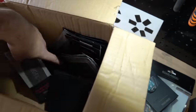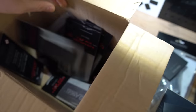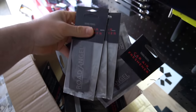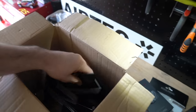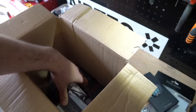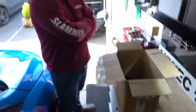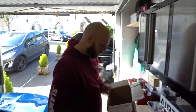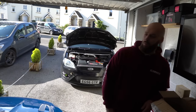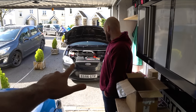Aside from loads of air fresheners in the bottom of the box — which I'll probably use for a giveaway, maybe on Instagram — what we're going to do is look around these products, talk through the tech specs, and then get them fitted to my 2006 Mark II Focus ST parked right outside.